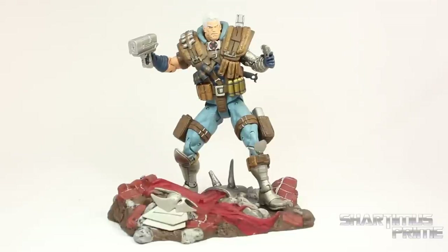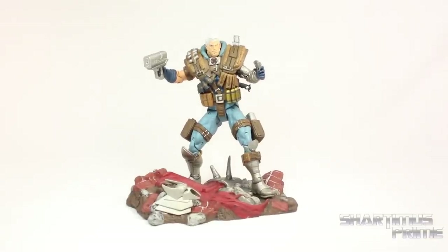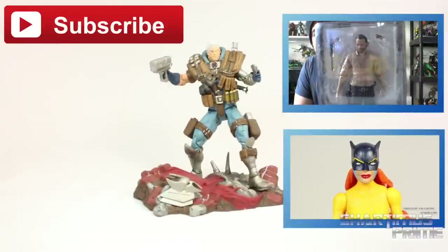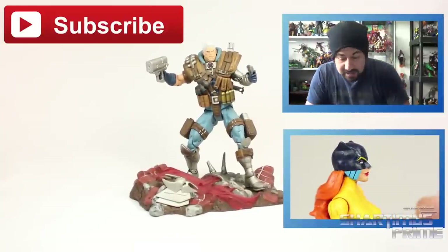And here he is next to the Marvel Legends Big Time Spider-Man. So whether or not I can recommend this figure just depends on how much you want articulation in your action figures. This guy's articulation is very disappointing, but the paint and sculpt are very good — so it just depends on what you like. Anyway, I hope you guys liked my video. If you did, please hit the like button, hit the subscribe button right over there, check out my last two videos right over here, and don't forget to go to MarvelousNews.com for the latest Marvel-related news and a photo gallery of images from this review.